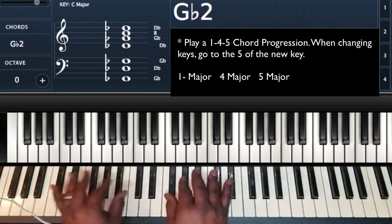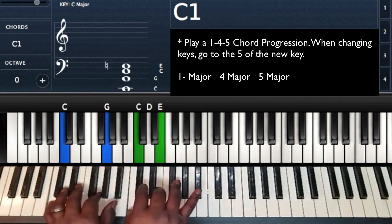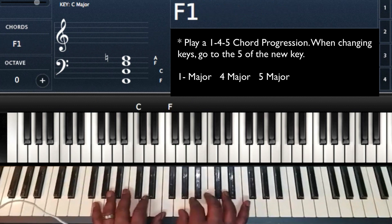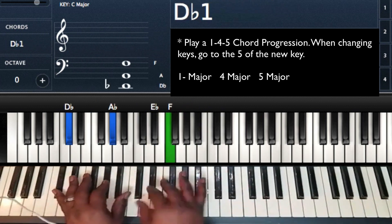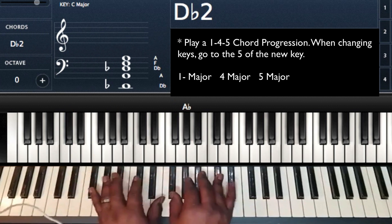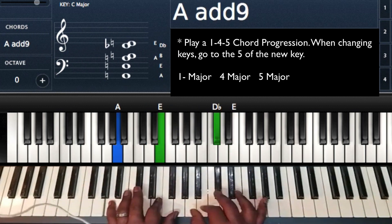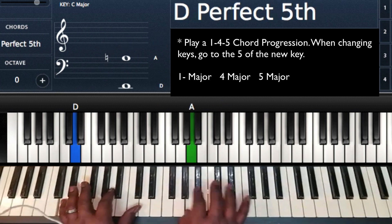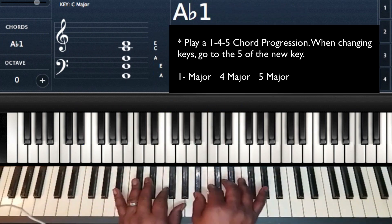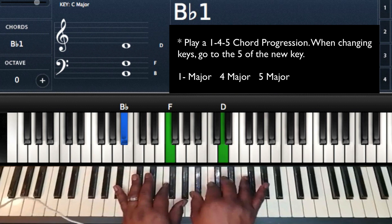Going to the key of B major now. C major. D flat. D flat. D. E flat. D flat. E — going to B.